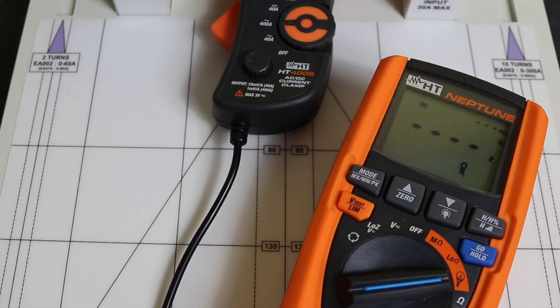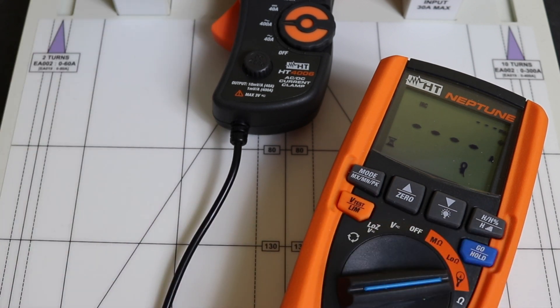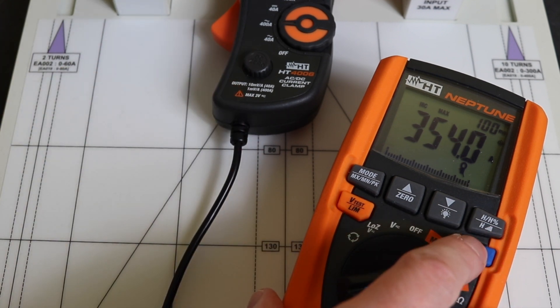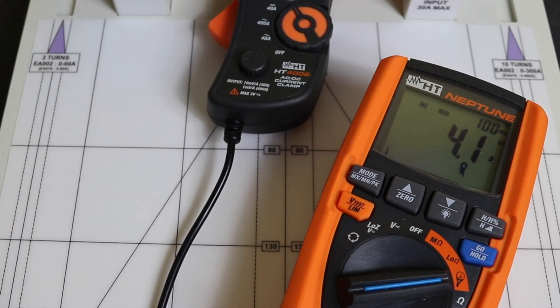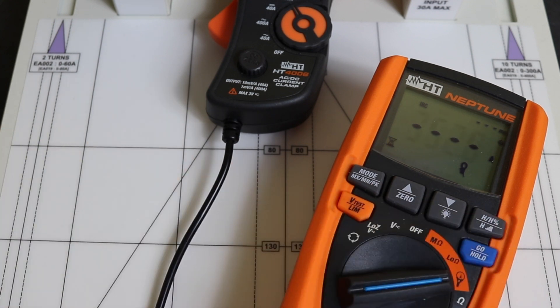Now with the HD Neptune instrument — set to 400 amp AC range, we inject 350 amps and get 354 amps, which is 4 amps above the injection level — all well and good. Hitting the go button to reinitialize and flipping to the 400 amp DC range, changing the test set to DC and injecting again, we get 352 amps. As per the first video, this instrument comes out as the most accurate for both AC and DC inrush measurements.